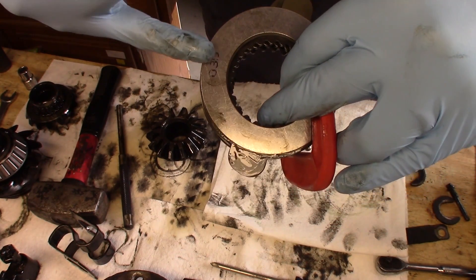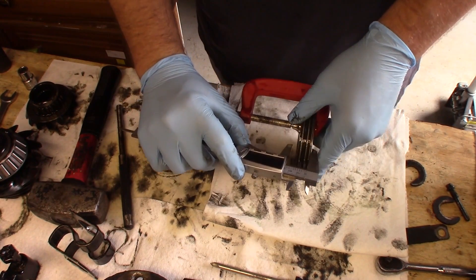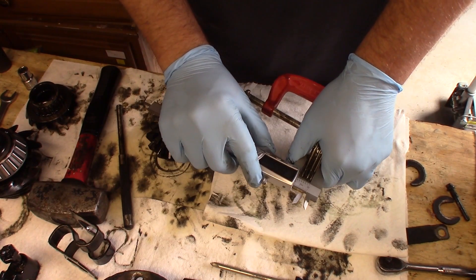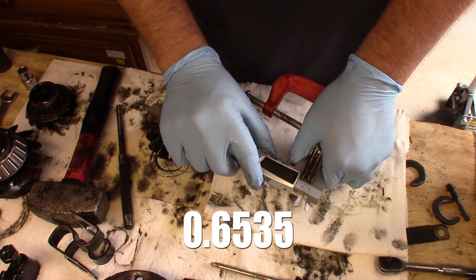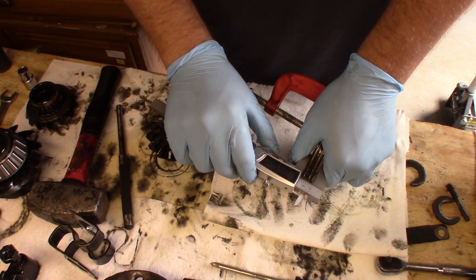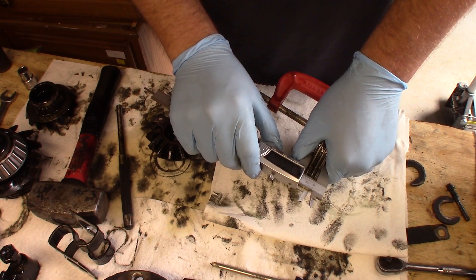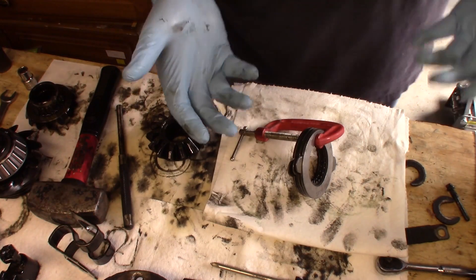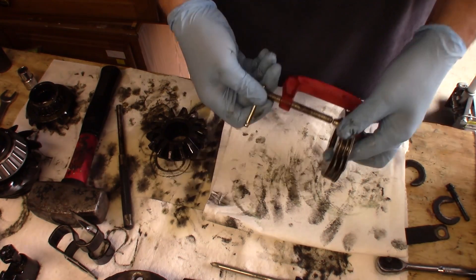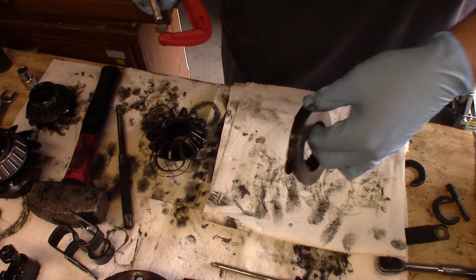The pack came with two 30-thousandths and two 35-thousandths shims. I tried all three and with the 35-thousandths shim that puts my pack at 0.6535 — about 35 thousandths over optimal, which is not terrible. You can go a little thicker as long as you can get your spring back in there; you'll just get a little extra grab out of your traction lock. We're going to go ahead and put these in the carrier.